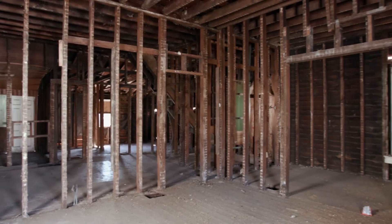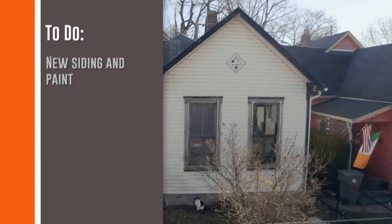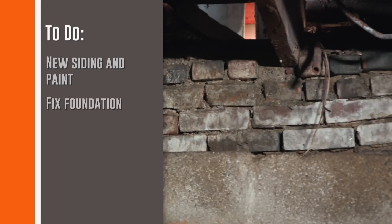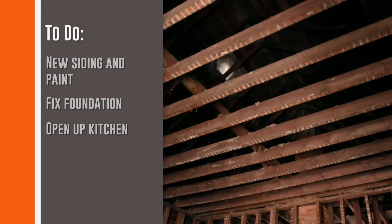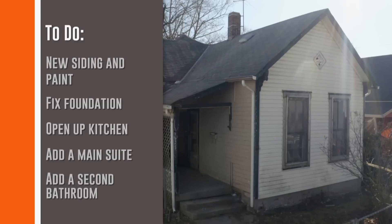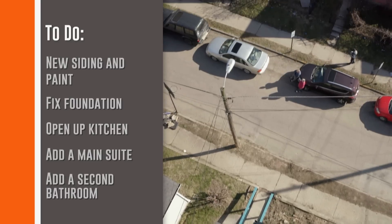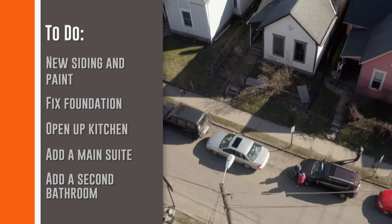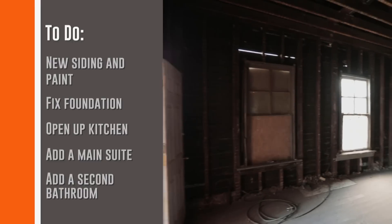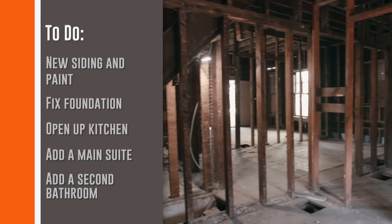Even though the inside's already demoed, we still have a ton of work to do. On the exterior, we need all new siding and paint. Inside, we have to fix the foundation and open up the kitchen to the living room. We also have to turn one of the bedrooms into a main suite with a second bathroom. We have to be pretty careful with the budget on this one, because even though this neighborhood is becoming really popular for families priced out of the nearby Fountain Square, buyers here don't have huge budgets, and we don't want to overbuild or we could lose money.